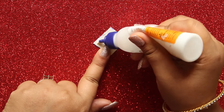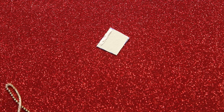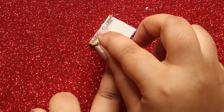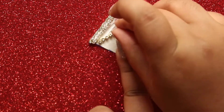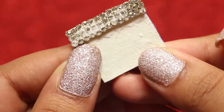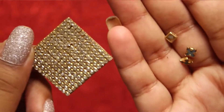Now apply some glue over the paper and start sticking the gold chain to it. Repeat the same process until you cover the entire canvas sheet. This is how it looks.